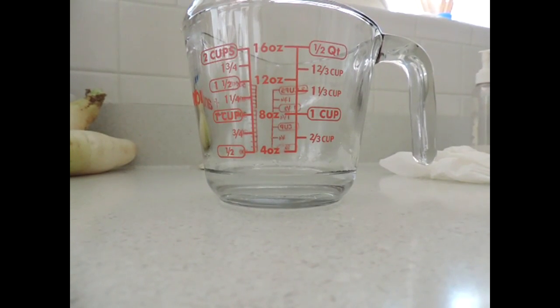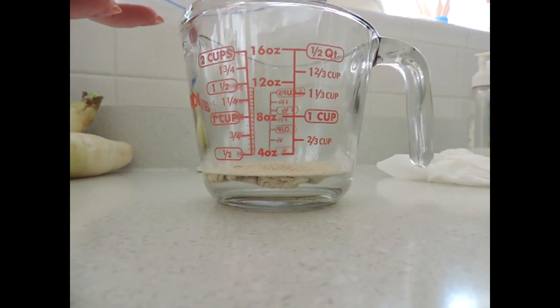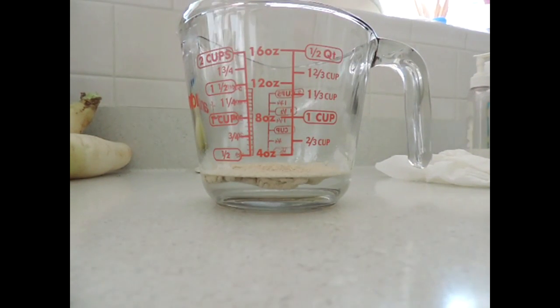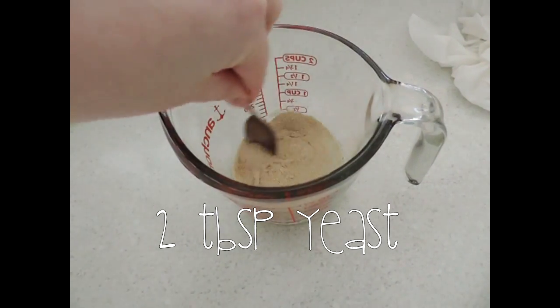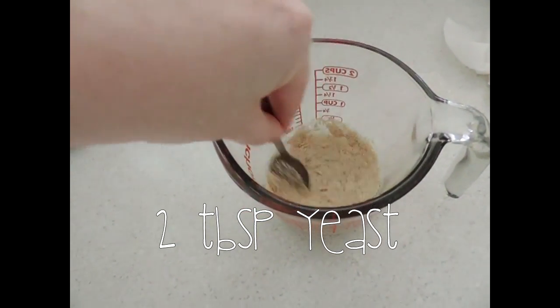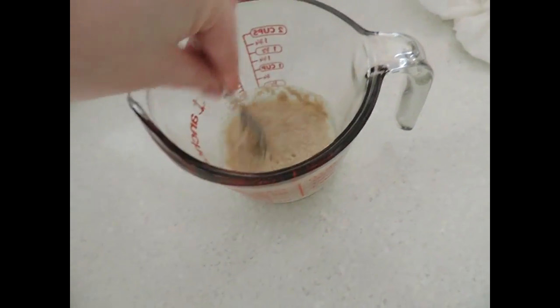Your first step is to take your measuring cup and pour in half a cup of warm water — it works better if it's hot. Then you're going to take your yeast, about two tablespoons, and dissolve it. Keep stirring until all the chunks are dissolved.